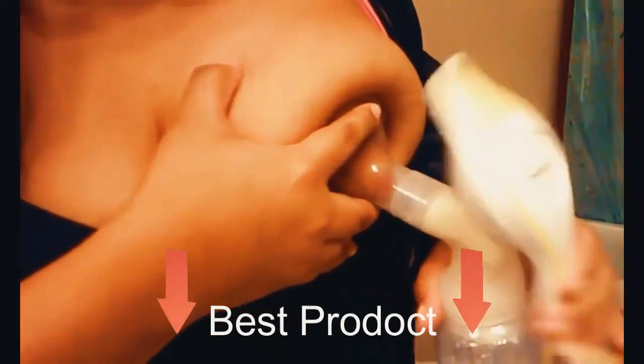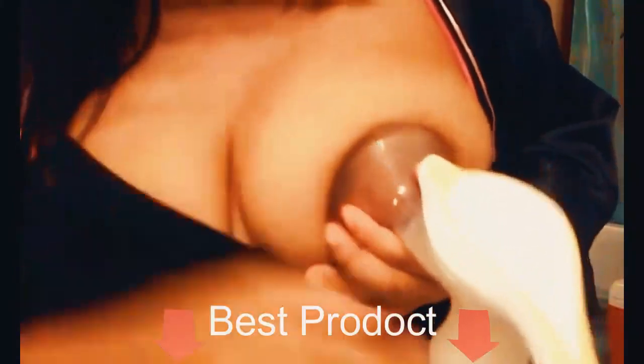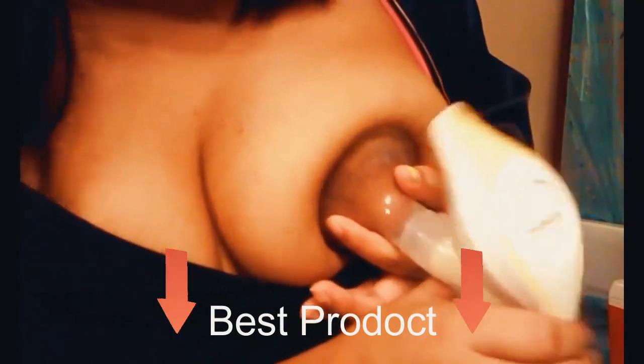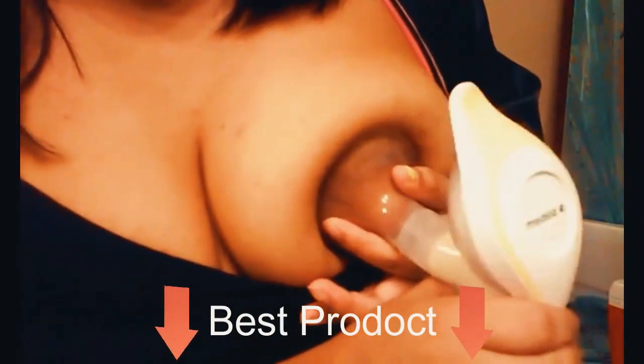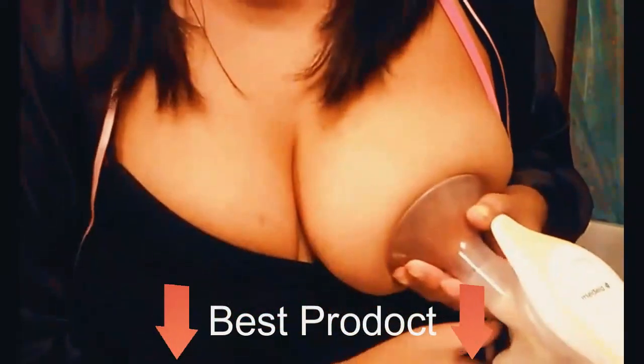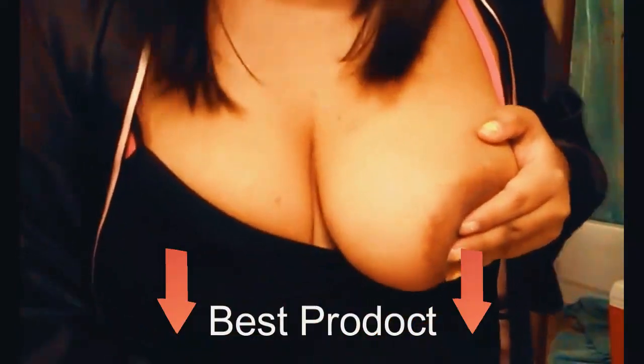My arm's getting really tired doing this — it's taking a lot out of me. Come on. Waiting for it, just coming out a lot more. Another option is you can just squeeze it out yourself into a little bowl, which I have a little bowl here.